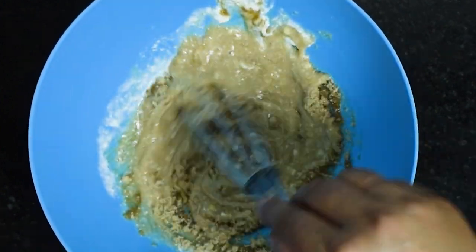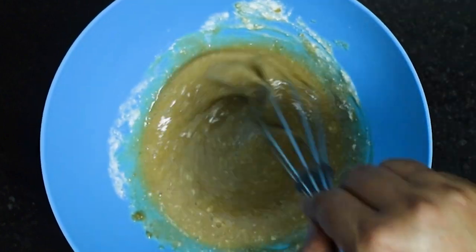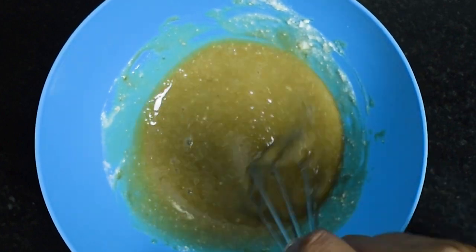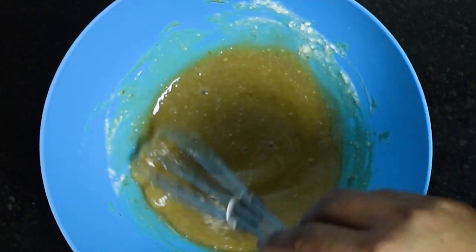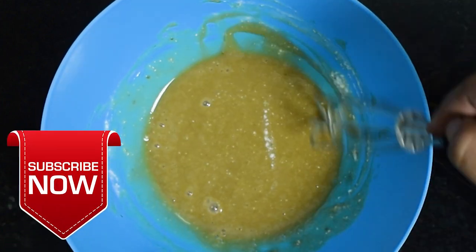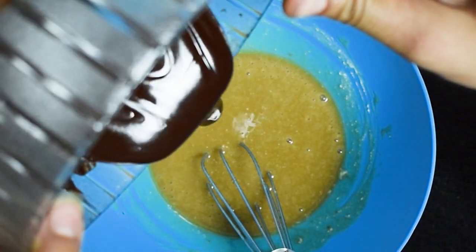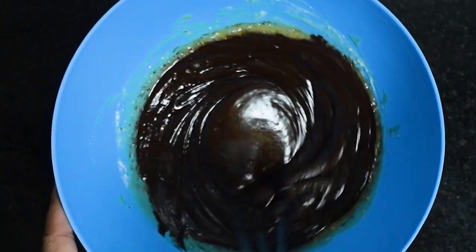Now in this yogurt we will add raw cane sugar. I am using raw cane sugar to increase the nutritional value of these brownies. In case you don't have raw cane sugar, you can use regular white sugar or brown sugar as well in the same amount. Using a whisk, whisk it until the sugar dissolves completely. Once the sugar is fully dissolved, we will add the chocolate and butter solution to it and whisk to mix the chocolate into the yogurt and sugar solution.